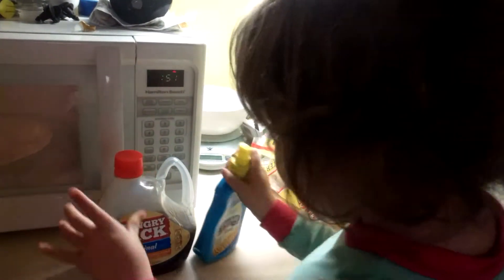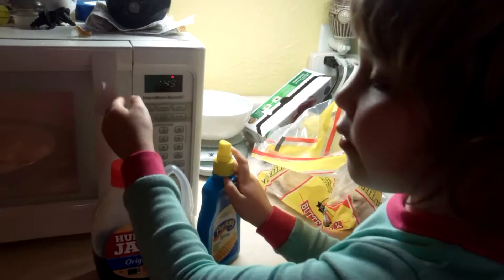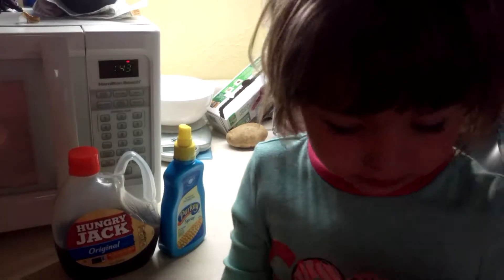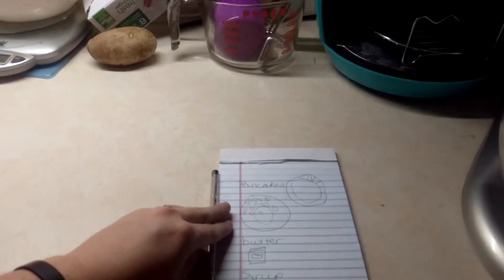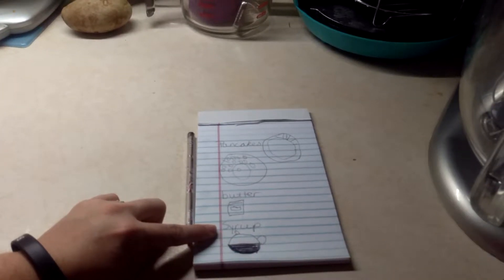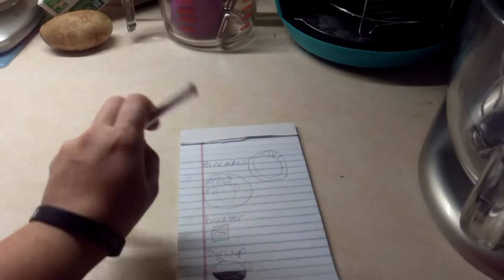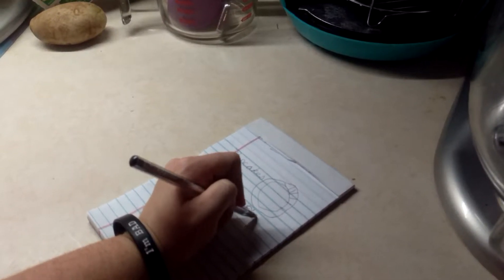I like to do a little shaky dance. We're gonna put these back in the freezer where they belong. Okay. I'm gonna show them the recipe while you put that up. Pancakes, butter, syrup, plate.